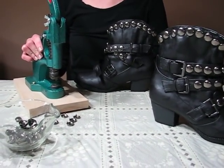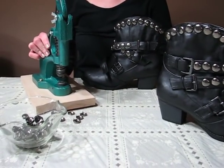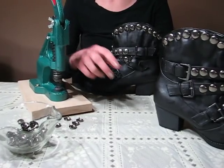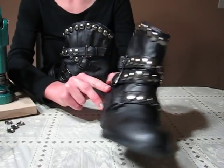The reason I'm making this demo is to show just how easy it is to stud through thicker materials using the hand press machine. Also, I'm very excited about my latest design, these boots.